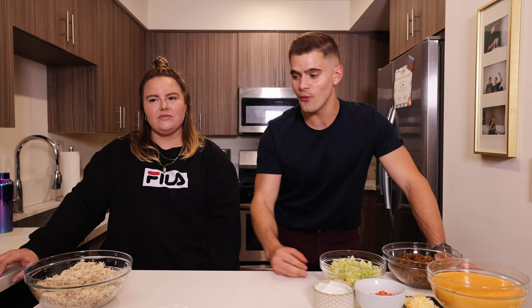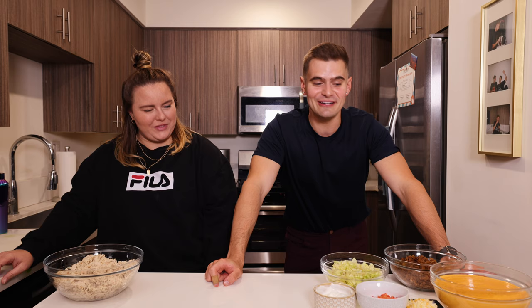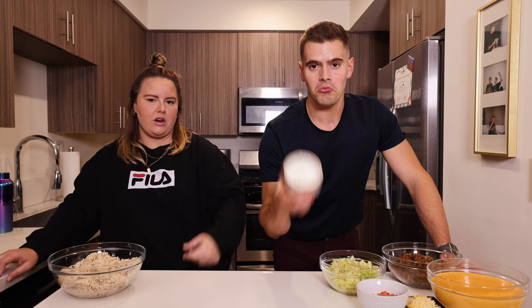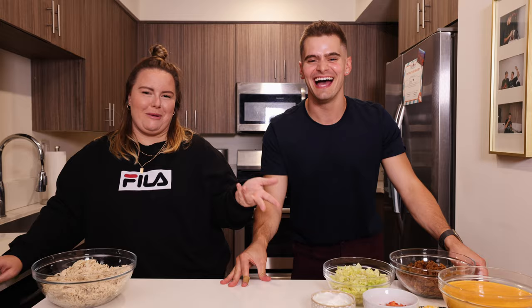We have a shredded chicken option and beyond beef — so even vegans will like this too. The only thing here that's not vegan is the Greek yogurt. We're not really making a healthy version per se of a Crunchwrap, but it's a homemade fresh ingredient version — just maybe some better options if you're a person that identifies with these options. Fresher choices.